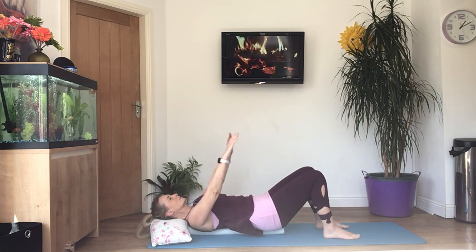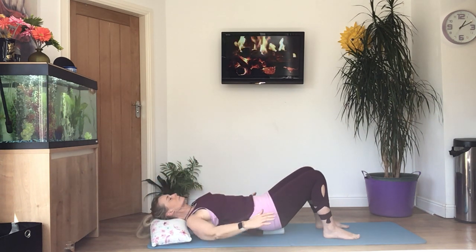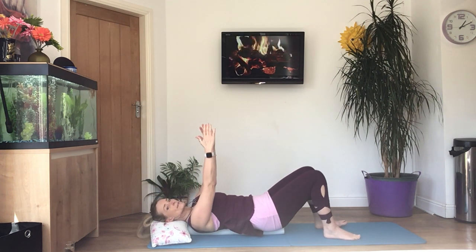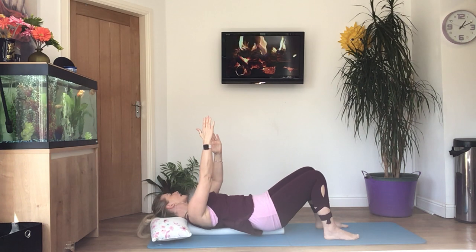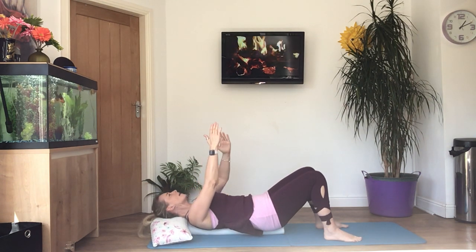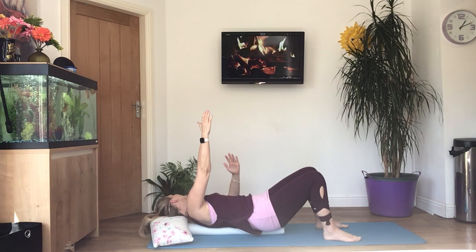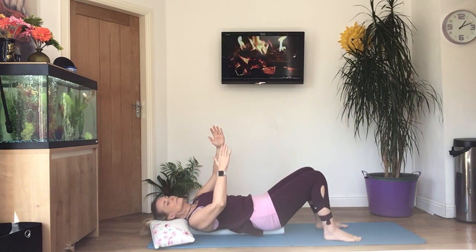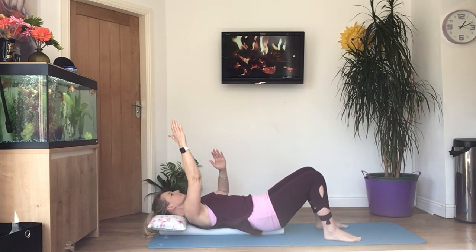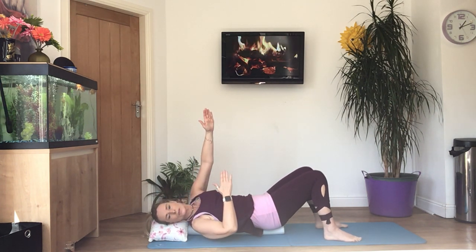Now hold the arms above the chest. We're going to lift your right shoulder off the floor or the roller, turn your head towards the left, bring it back down, and change sides. Try to lift your shoulder as high as you can comfortably, reaching your hands towards the ceiling — a big stretch. Let's do four more of those. This is a good exercise for strengthening your shoulders and your neck.